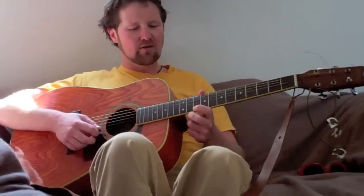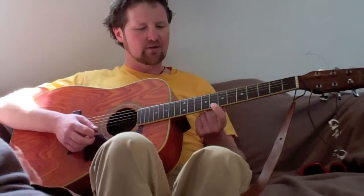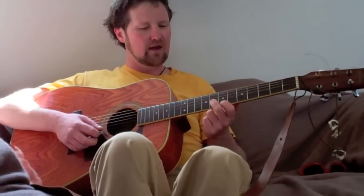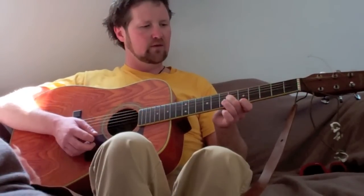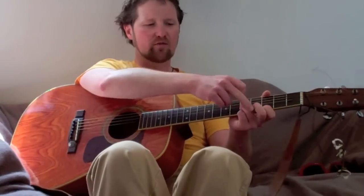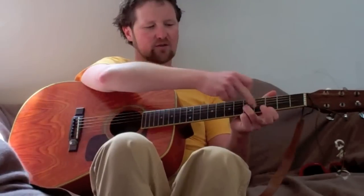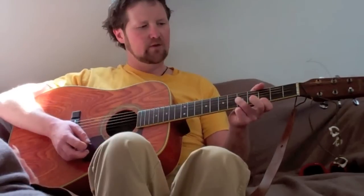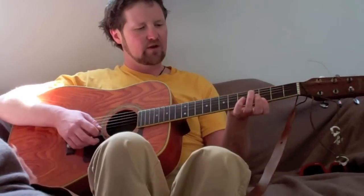Then we go to 10 on E and 12 on B. Then 8 on E and 10 on B. Then 7 on E and 8 on B. Then 5 on E and 6 on B. Then 3 on E and 5 on B — this is the point where I start to use my ring finger, since the frets are a lot wider apart than up here. Then 1 on E and 3 on B, and back up to 3 on E and 5 on B.